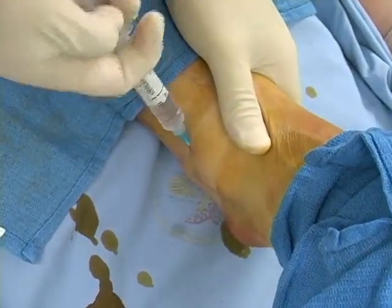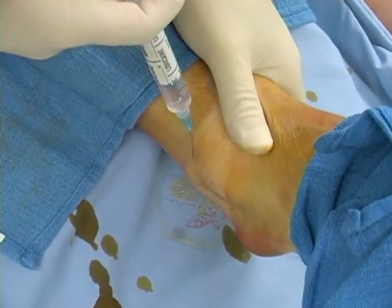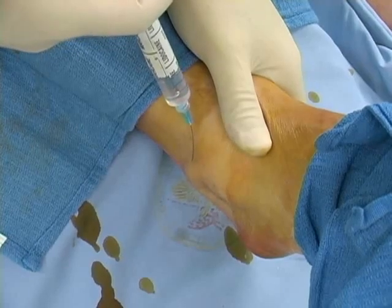Direct the tip of the needle toward the fibula and inject anesthetic as the needle is withdrawn. Again, raise a cutaneous wheal as the anesthetic infiltrates the tissue.